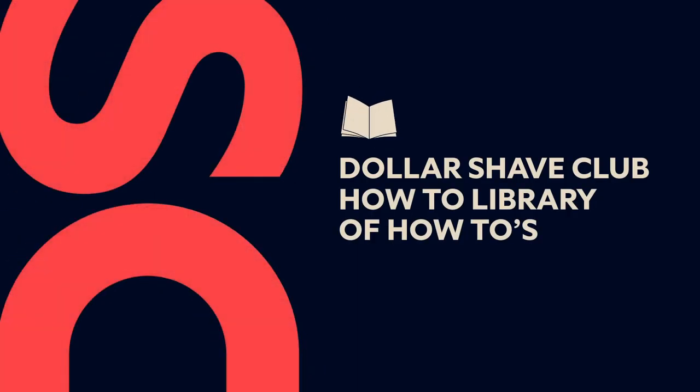This has been a how-to from the Dollar Shave Club how-to library of how-tos. We have some more handy videos all about Dollar Shave Club products. Click somewhere to watch.